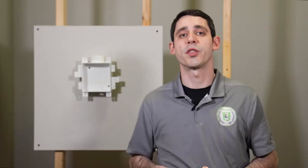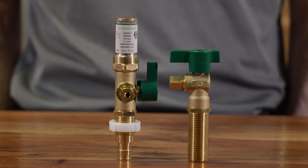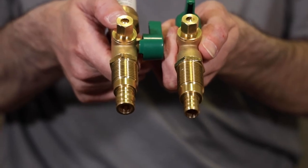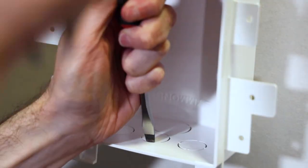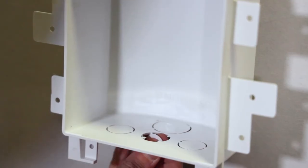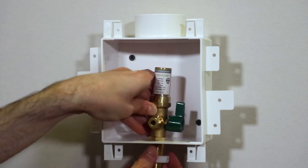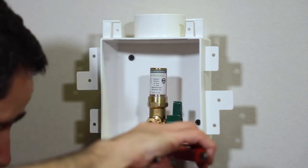Now let's talk about the water supply valve. The IceMate's ball valve is half-inch copper sweat by quarter-inch compression, but there are options for PEX crimp and PEX cold expansion as well. To mount the valve, just knock out the knockout that works best for your location, and use the lock nut to secure the valve to the box.